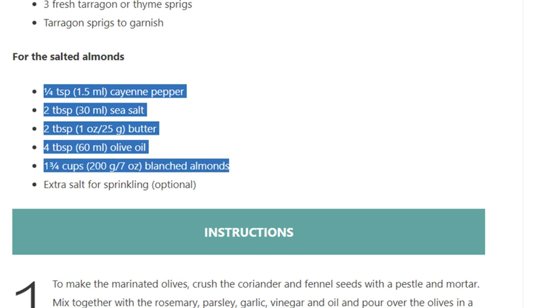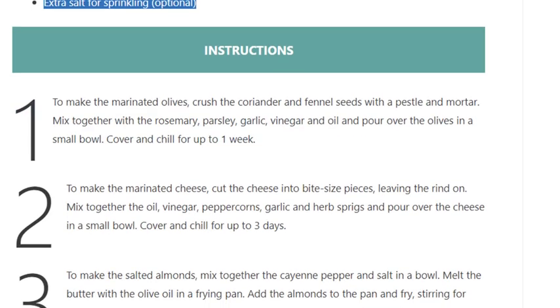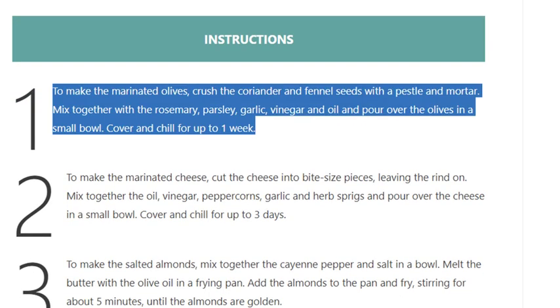For the salted almonds: one quarter teaspoon (1.5 ml) cayenne pepper, 2 tablespoons (30 ml) sea salt, 2 tablespoons (1 oz / 25 g) butter, 4 tablespoons (60 ml) olive oil, 1 and three quarter cups (200 g / 7 oz) blanched almonds. Extra salt for sprinkling, optional.